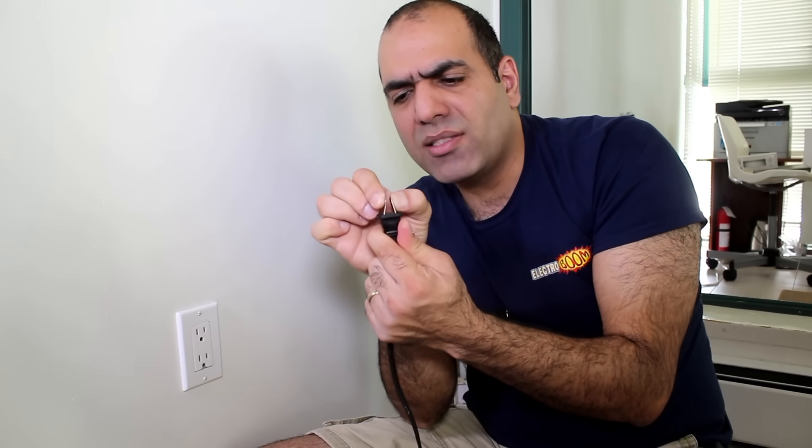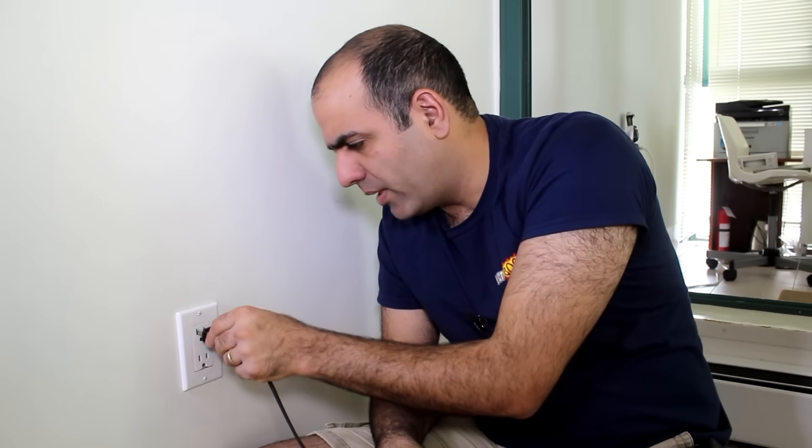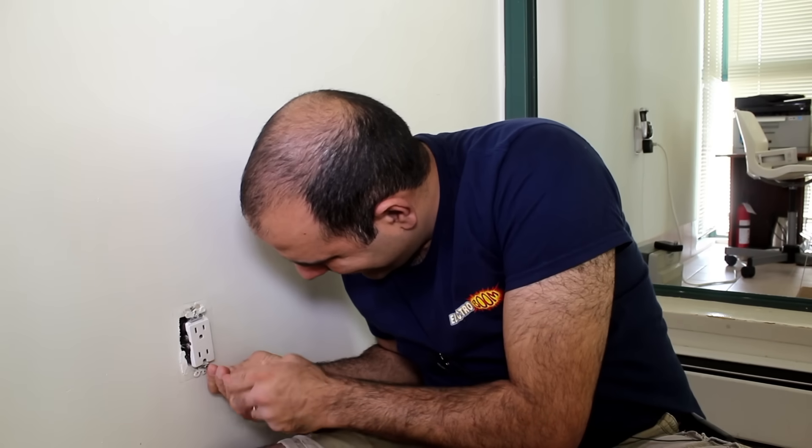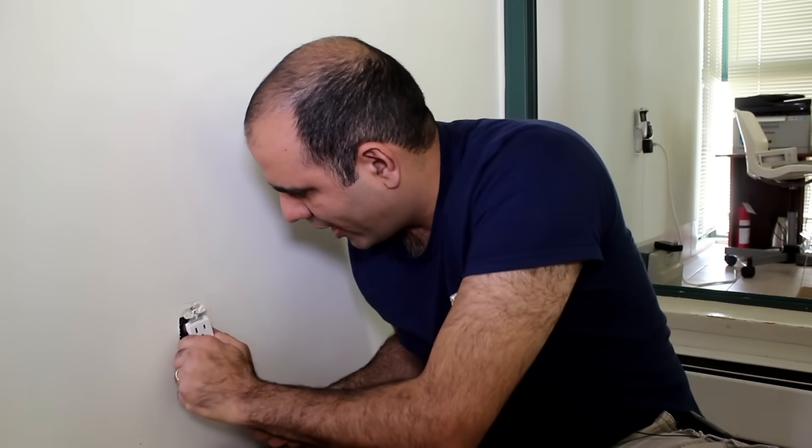Sometimes I bend the prongs like this so that it can hold on a bit better. But let's just change this one. First, you remove the cover. Then we unscrew the outlet and pull it out.